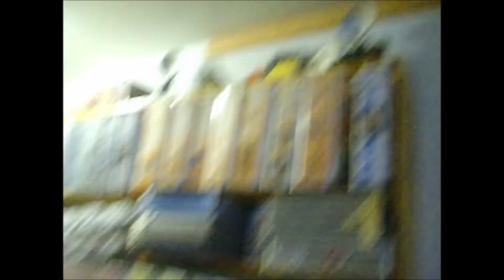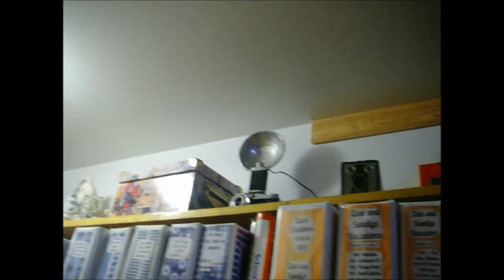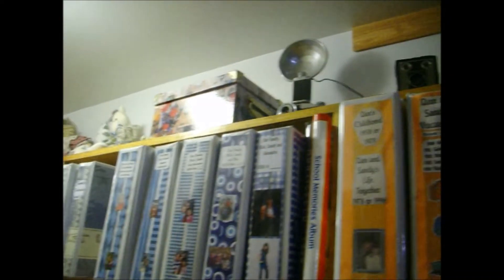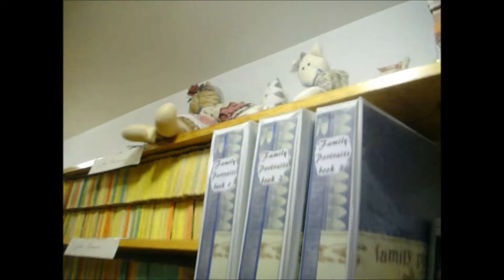Started putting stuff back in my room. There are the scrapbooks, untouched. I dusted the top shelf — I have a collection of old cameras up there. That box has like 30 to 40 years of negatives from photos, and I've got some stuffed cats up there. I haven't done anything with this shelf yet; I just dusted off the exposed areas and didn't move any books.